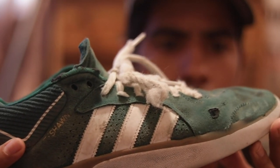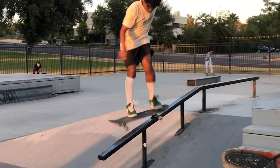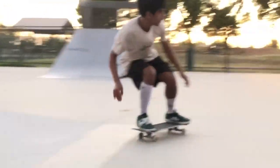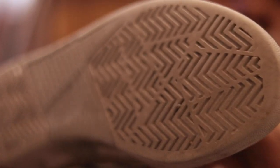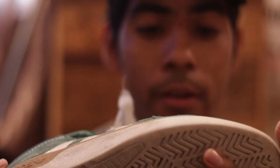I've been skating the Tyshawn shoes for about four or five weeks already. There's four layers to this shoe right here. You can see the stitching right here still hasn't fully ripped — it's ripped like little pieces of it. The bottom still has good grip. I think I could still skate these for another month. These shoes have endured so much, they last.